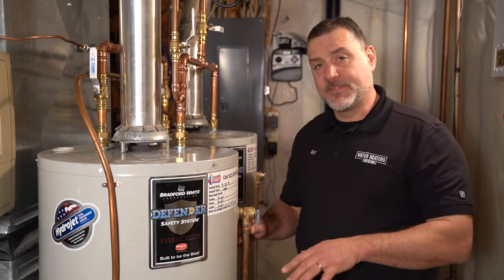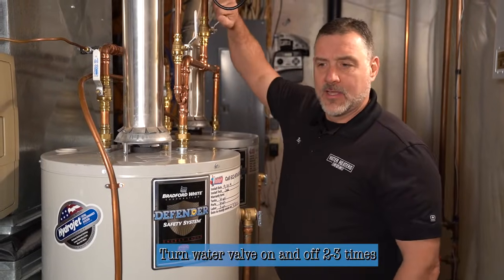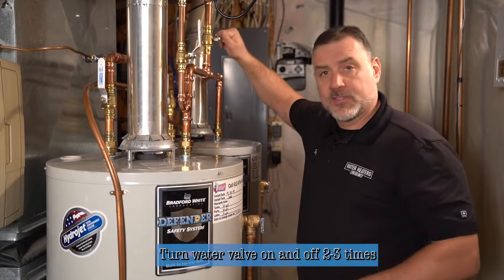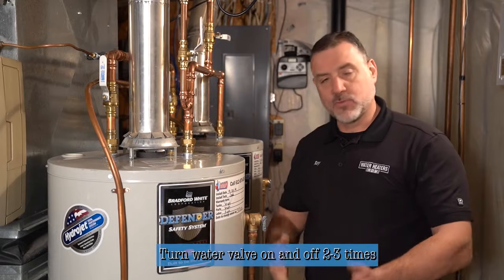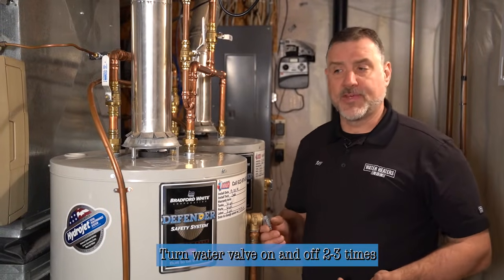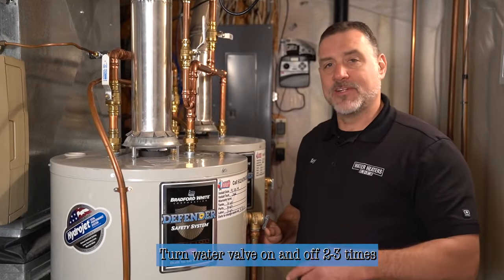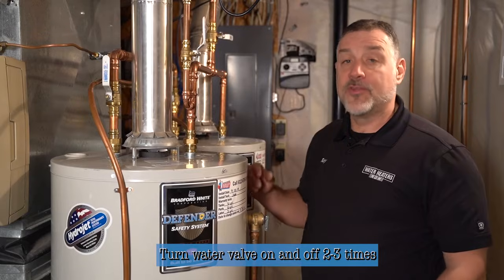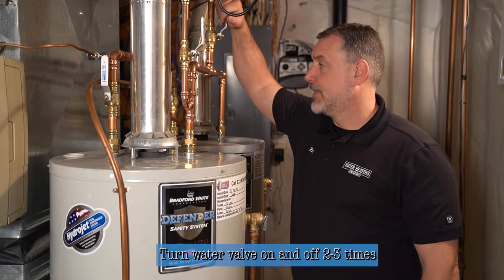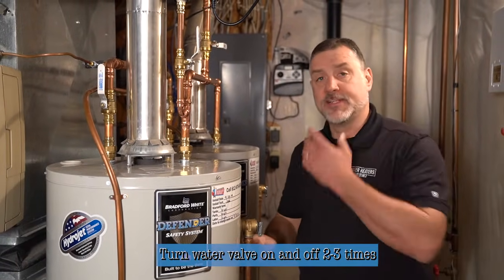Now that it's totally empty, we're going to turn the water on for about three seconds, causing it to swirl at the bottom of the tank. Then we'll turn it off and wait about eight or nine seconds while it completely drains out. We'll repeat that process two or three times. When you're done, if you could put a microscope camera inside, you'd see it's perfectly clean with no debris at the bottom of the tank. So we'll go ahead and do that one more time, then turn it off and let it drain.